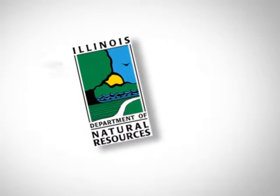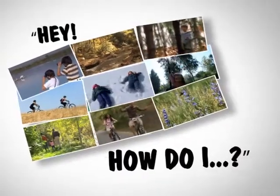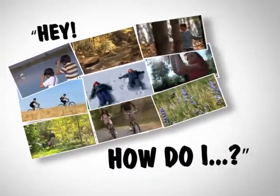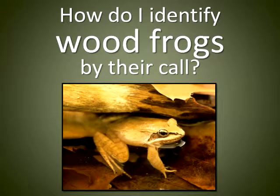The Illinois Department of Natural Resources presents: Hey IDNR, how do I identify wood frogs by their call?